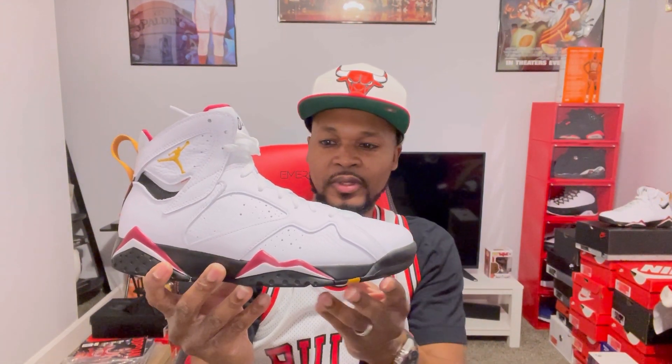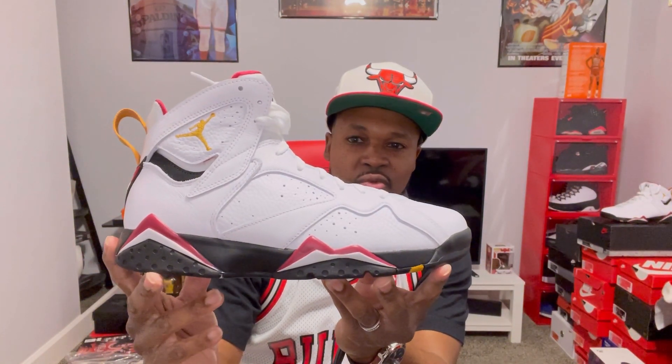Just a classic sneaker, man. The Air Jordan 7 debuted in 1992. MJ wore these at the beginning of the 92-93 season. And he also rocked these in a documentary back in the day called Airtime. I remember him rocking these right here. Just a classic shoe, man.